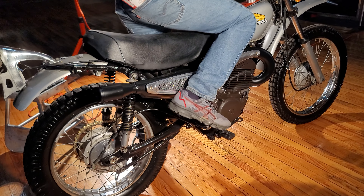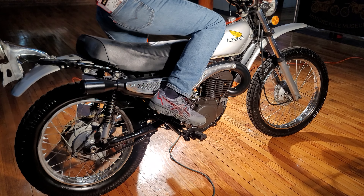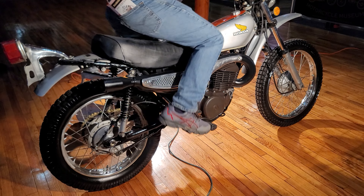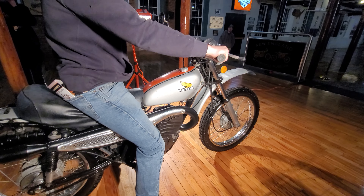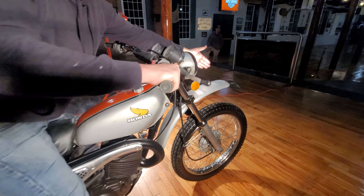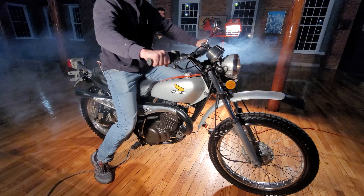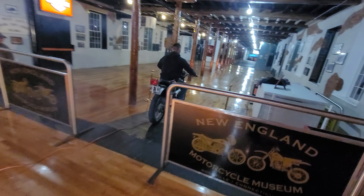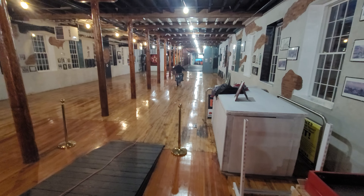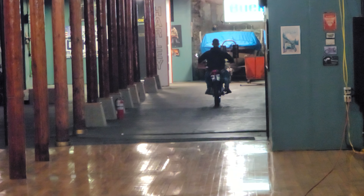Bike hasn't been started in a while. Turn the key on — let's try it with the key on. Funny how that works. Rookie mistake. Motor sound's good. Want to ride it down the other end of the museum? That light works. Try the horn. Clutch is sticking — it's been sitting there for 40 years. Transmission's good. Clutch is okay. Bike runs decent.